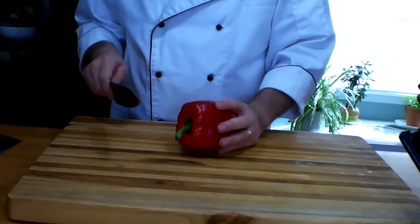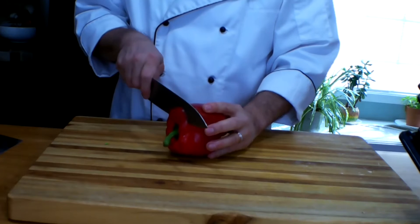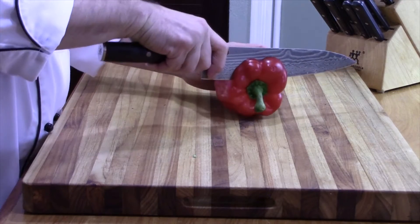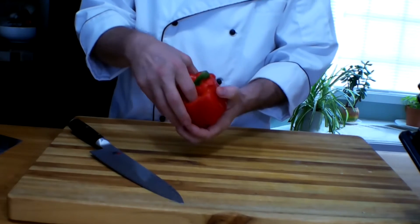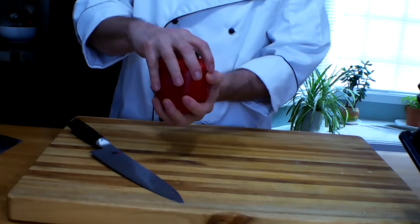The first thing we do is de-seed the bell pepper. There are several different methods, but here's how I like to do it. Cut across the top to remove the cap, and then there are two places where you have to break it from the side.